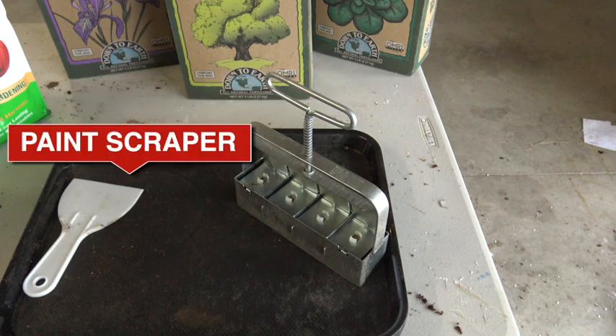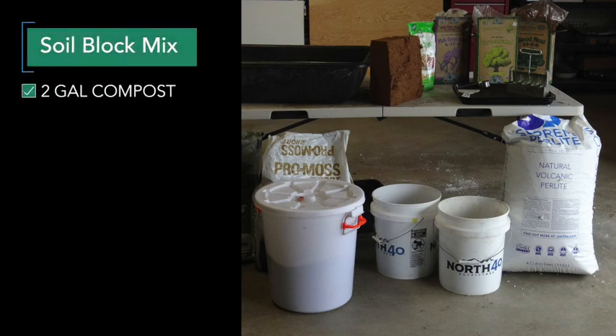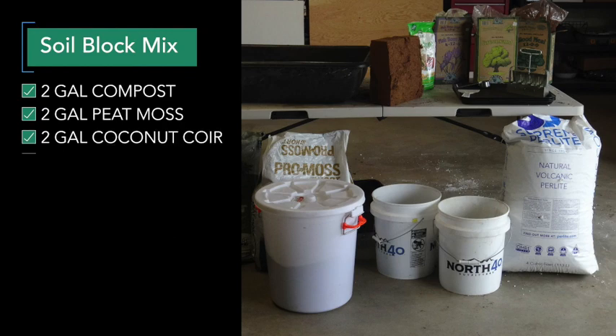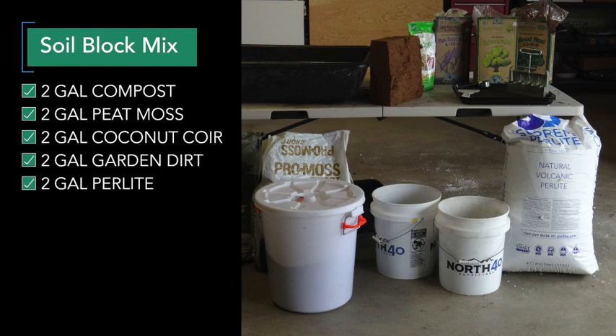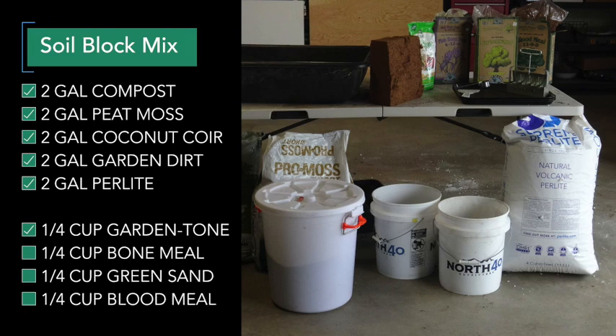A paint scraper or some way of scraping the excess mix off the bottom of the soil blocker. The recipe for the mix is as follows: two gallons each of compost, peat moss, coconut coir, garden dirt, and perlite. If you use only peat moss or only coconut coir, you'll want four gallons. Then one-quarter cup each of garden tone, bone meal, green sand, and blood meal.